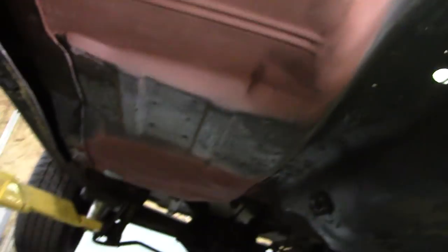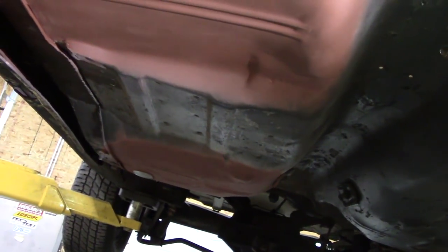Here's a look at the finished floor, as good as I'm going to get it. It turned out just about as good as the back one — pretty tough to tell that anything was done here unless you're really looking. I think when it's all painted one color it will blend in better.